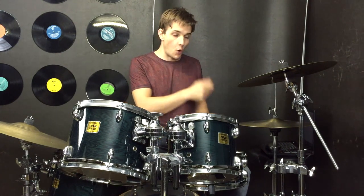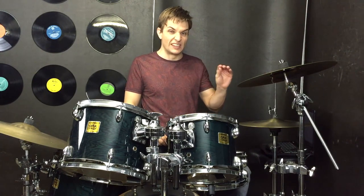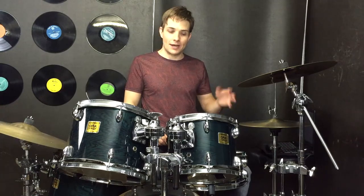So in the first part of the chorus we've just got quarter note hi-hats, nice and open, because there's like an electronic hi-hat sound that's really sizzly. So we're going to grab that one and then snare drums on beat 2 and beat 4, just like this.